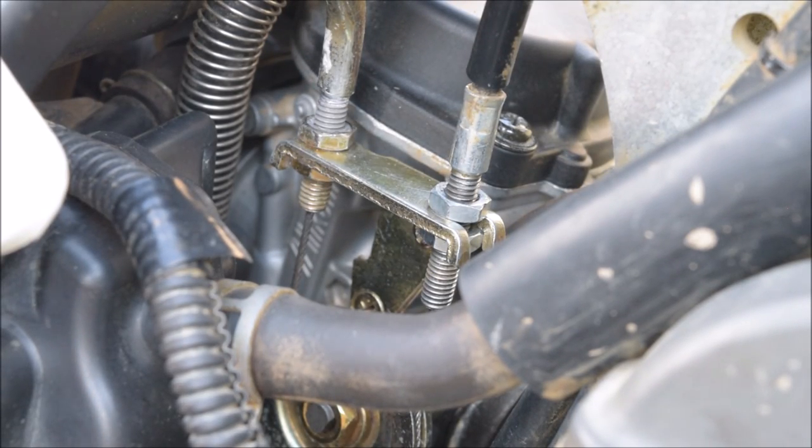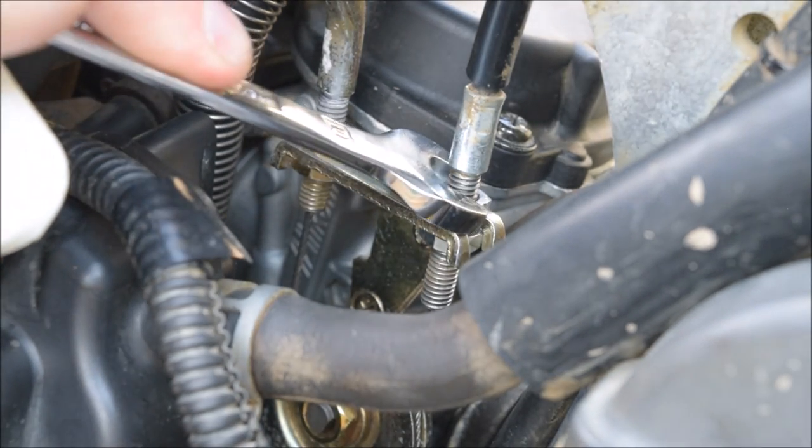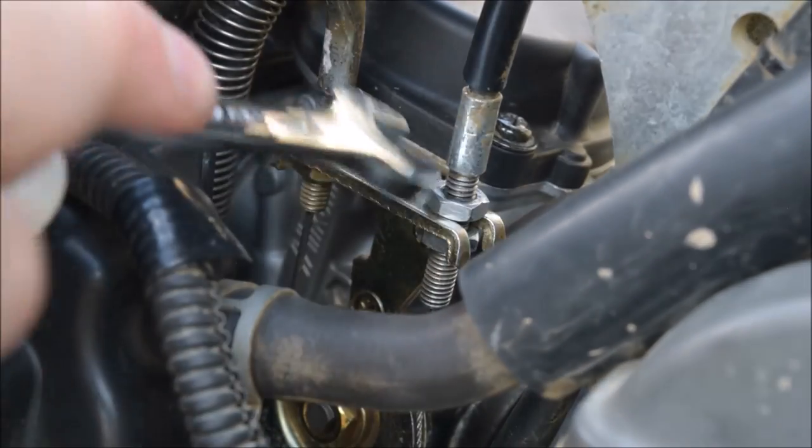I hope you've got a good view of the throttle body and the bolt we're undoing there. You need to use the 10mm spanner, which I didn't mention at the start — because with these things, it's only little parts. Sometimes you can't remember everything. I'm only human.